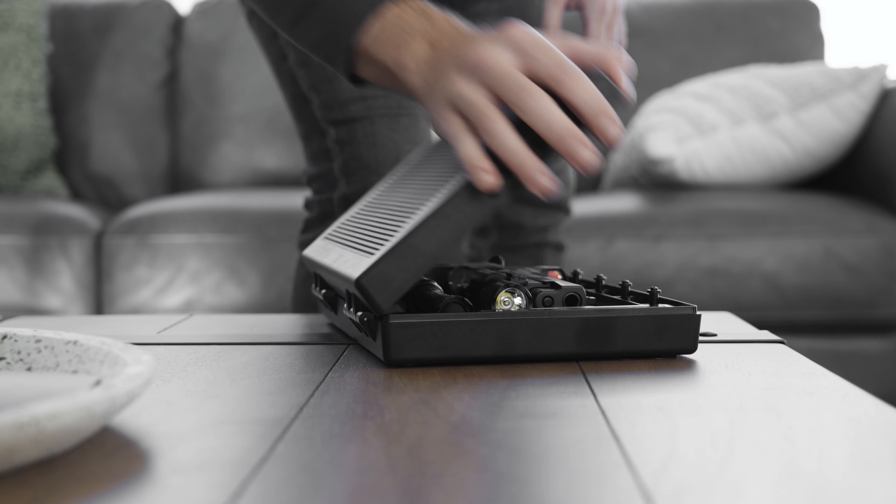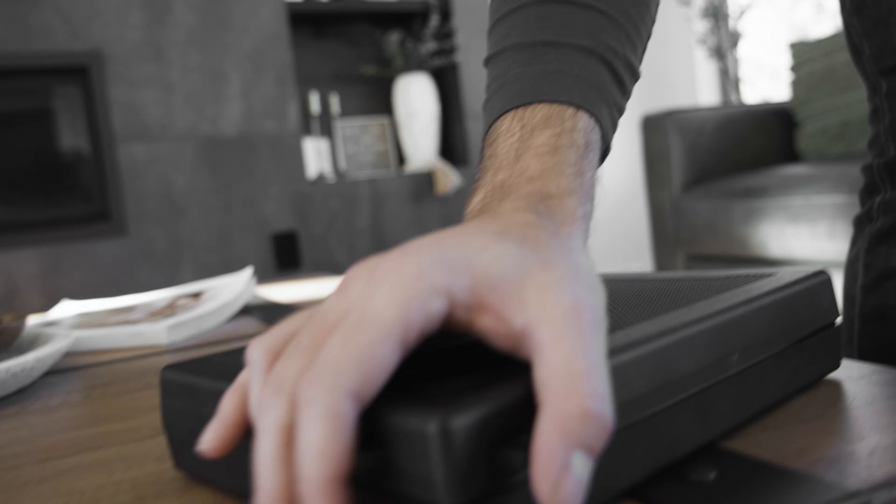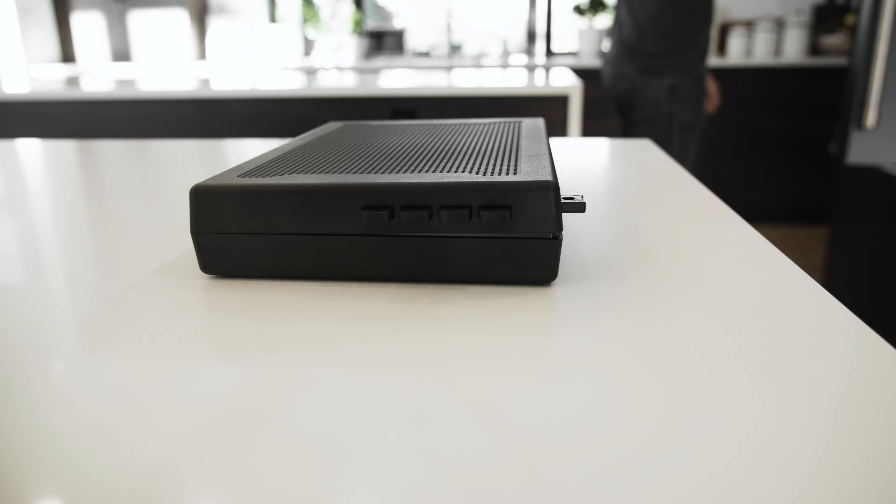The Stopbox Pro's patented hand-gesture code lock allows quick, intuitive access without batteries or electronics. This means you're always ready, even in the dark or under stress.